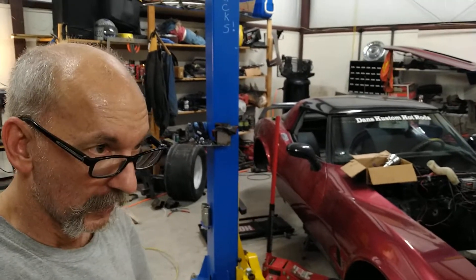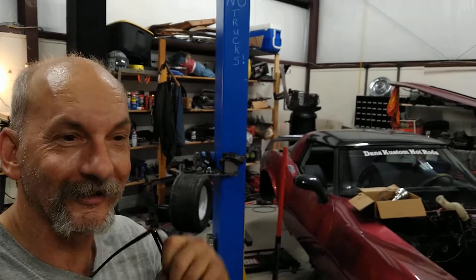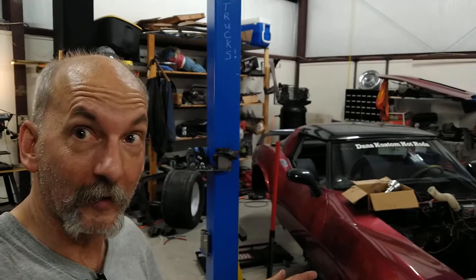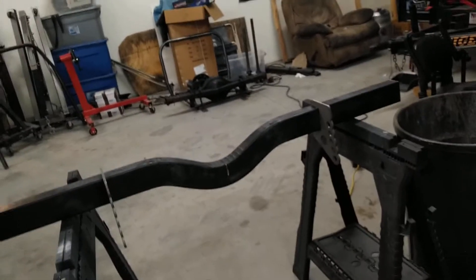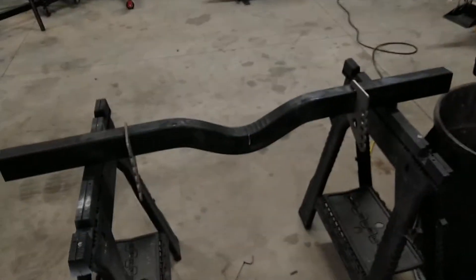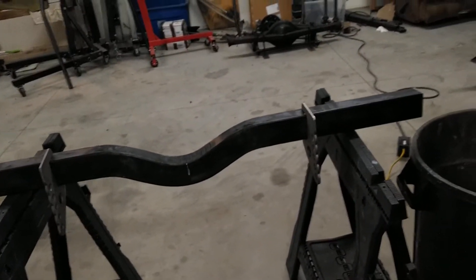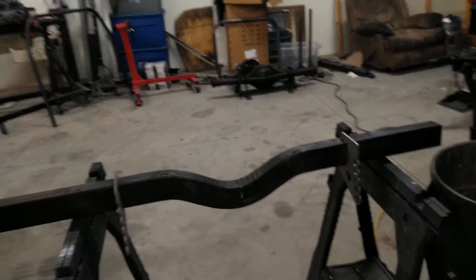Hi there YouTubers, bringing you a video today. I've been out here measuring frame rails. We got some parts in today — check that out, it showed up! That is the cross member for the ladder bar bracket stuff.